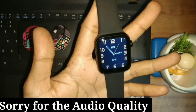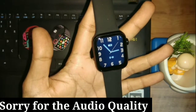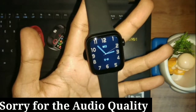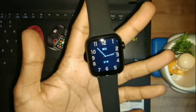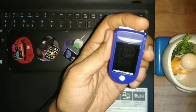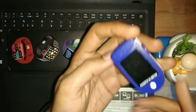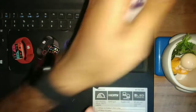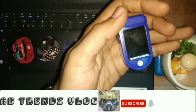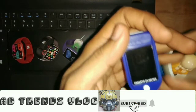Hello guys, welcome back. In today's video, we are going to test the HW22 Plus fitness features, which include a heart rate monitor and SPO2. We have an oximeter that has been tested, and we will compare it with the smartwatch to see whether the readings match or not. Let's start the video.